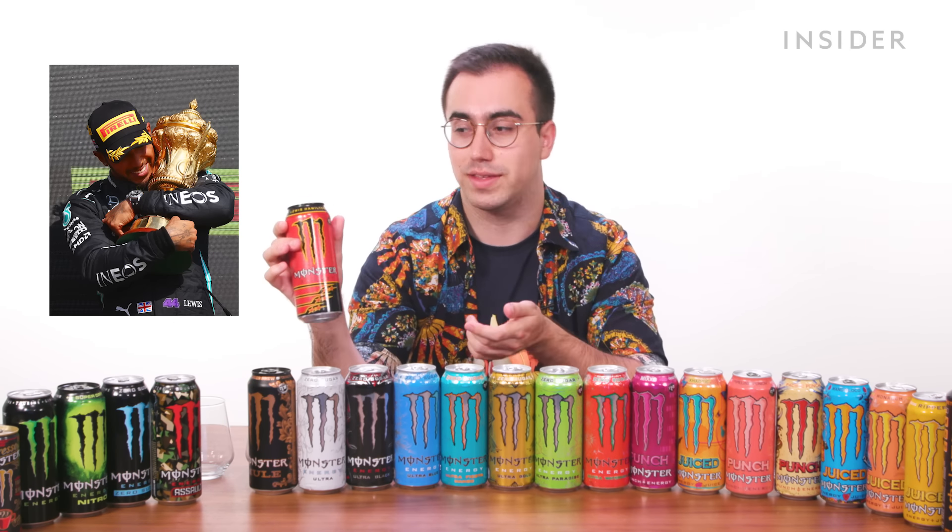There seems to be a linguistic difference here: in the UK you can find Juiced Monarch, with the can adorned with butterflies — Monarch is of course a type of butterfly. Whereas in the US, you have Papillon, which is French for butterfly. Maybe the UK just went for the royal theme on this one. The US Juice Monster exclusive is Pampion, which is also butterfly themed like UK Monarch. I don't want to keep drinking this, but if I had to, I wouldn't be as upset.